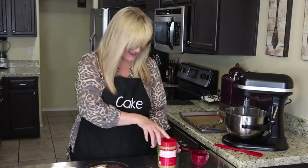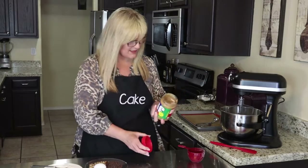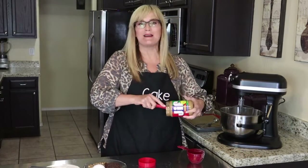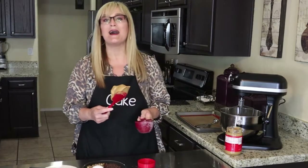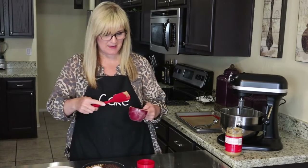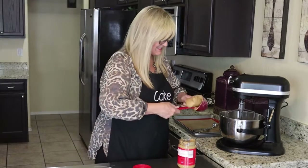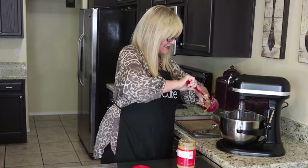The next ingredient is creamy peanut butter. I just love the Jif brand — I have loved this brand forever, so I continue to use it. Go ahead and put in one cup of peanut butter. So one cup of sugar, one cup of peanut butter — go ahead and stick that in there with the sugar.